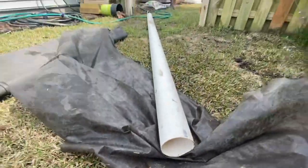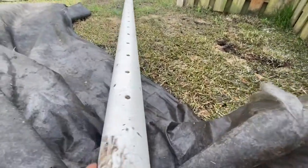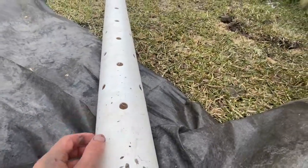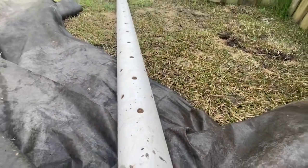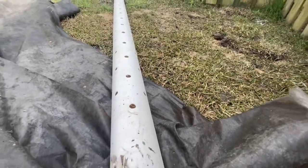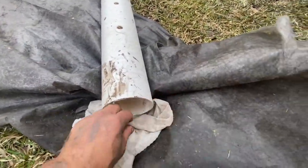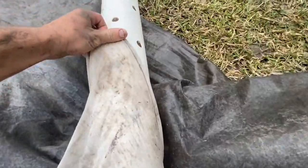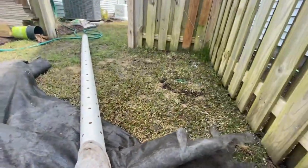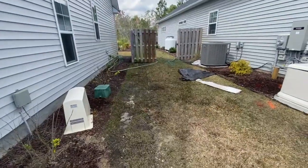Instead, we use this specially designed sleeve, meant for this exact purpose. We also use PVC piping with large holes. We don't like corrugated pipe because it has small slits — if anything gets in there it's going to clog. With PVC and large holes, the sleeve wraps right around it fairly loosely, so when it's in the trench with gravel around it, you have no issues with clogging.